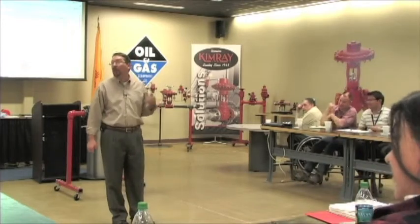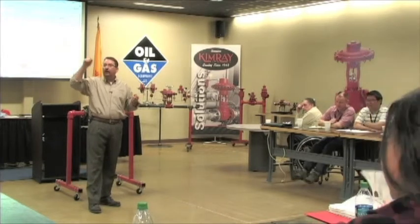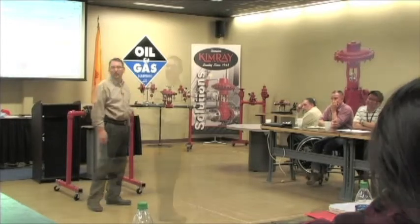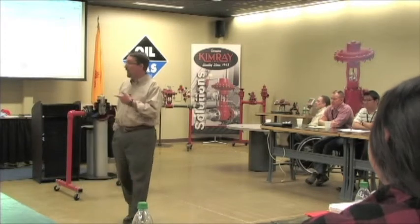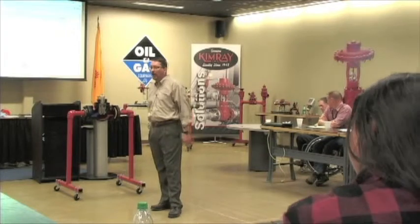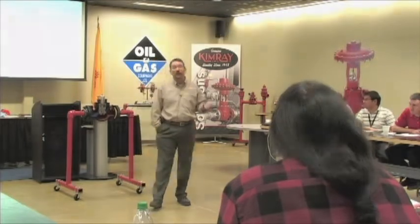Once you've been exposed to the suffix system you can intuit it out, versus a number like 1-875-5555 — you'll never figure that out. You're not going to absorb all of this in ten or fifteen minutes. That's why I'm here, that's why KimRay has representatives and distributors — our phone numbers are all over our website.